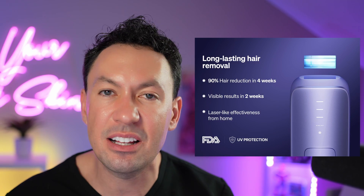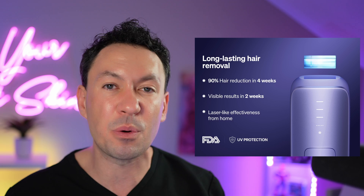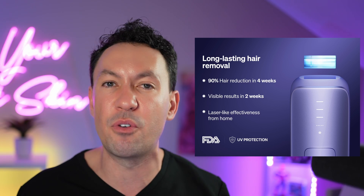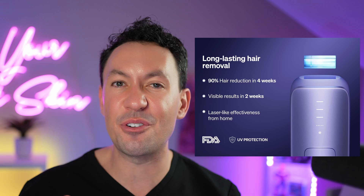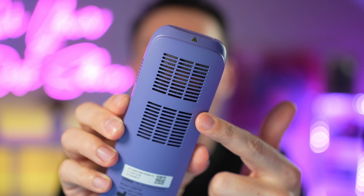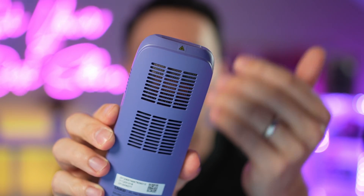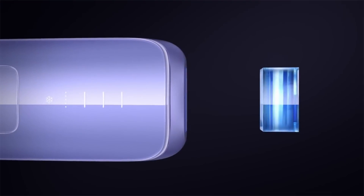The device is not just a fancy flashlight — it's an FDA-cleared device that's effective at removing hair. It can decrease hair amount in as little as four weeks with regular use. The device is made with awesome fans internally that conduct heat away from the device and away from your skin very quickly through the sapphire window.